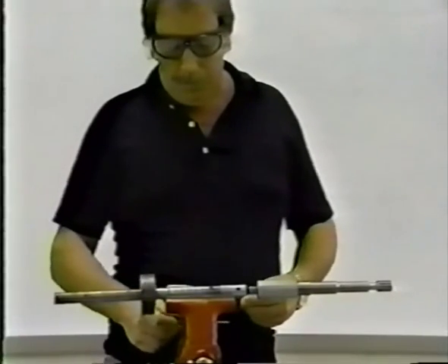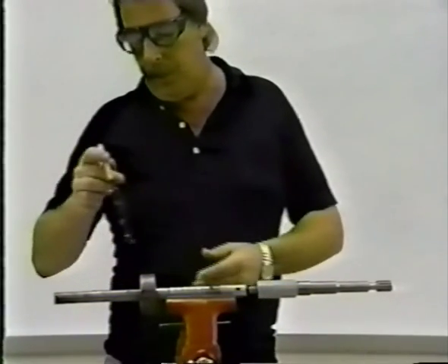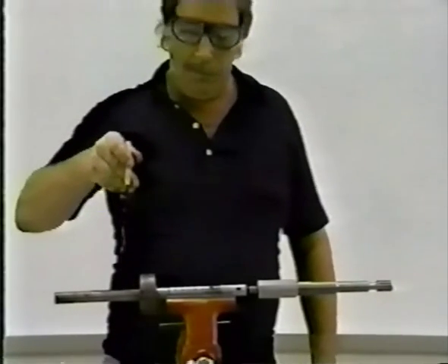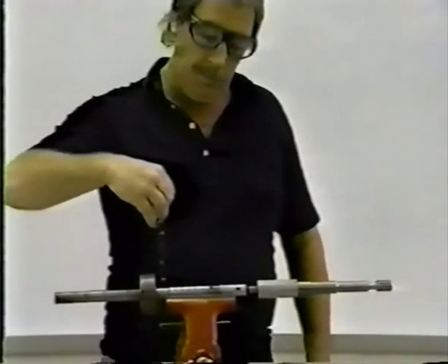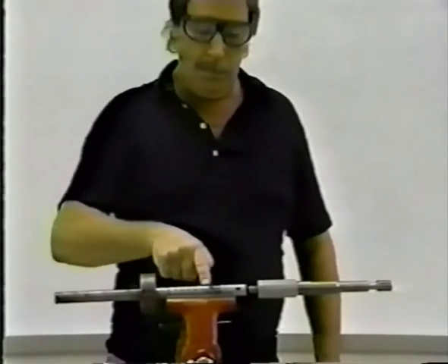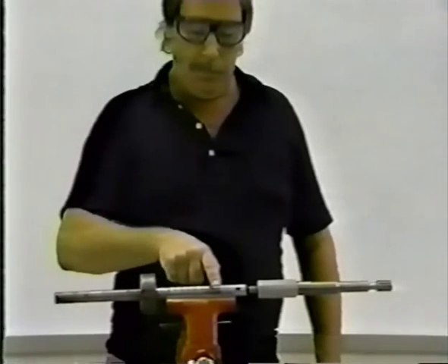To adjust the sleeve, use a pair of snap ring pliers to remove both snap rings. Then move the sleeve to the desired location on the shaft and reinstall the snap rings in the proper grooves.